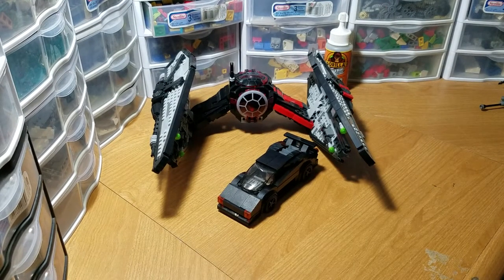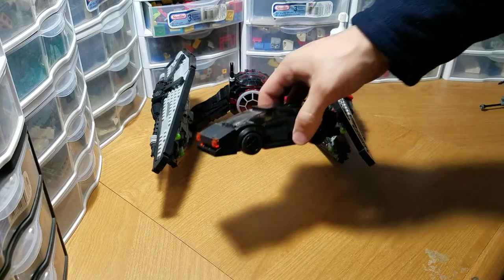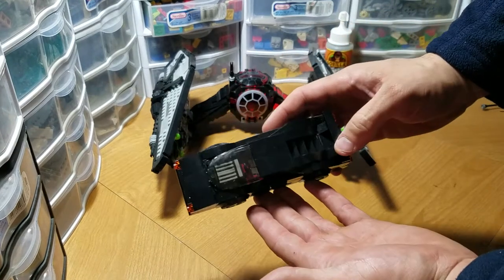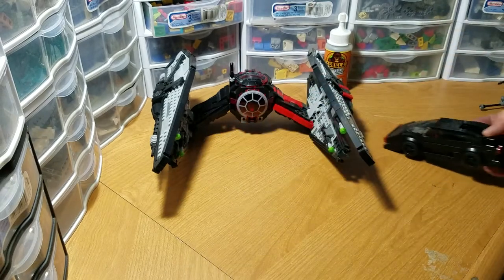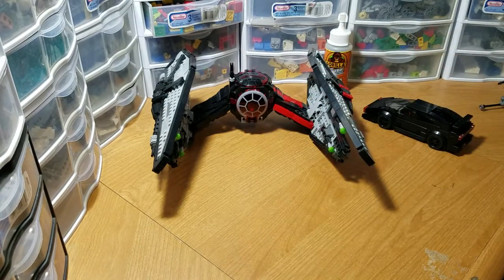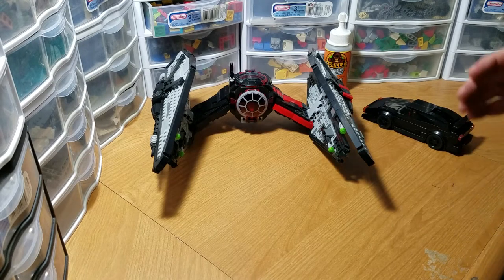Alright everybody, as promised — so last episode we talked about the Lamborghini Diablo Mach that we made. And today we're going over my... well, I can't say it's my favorite TIE fighter, but it's one of my top ten that I've ever made. We're here, and it is the TIE W fighter. So let's begin.